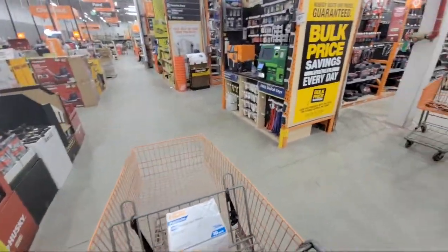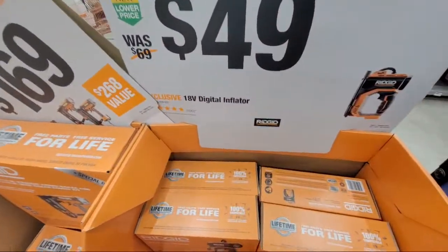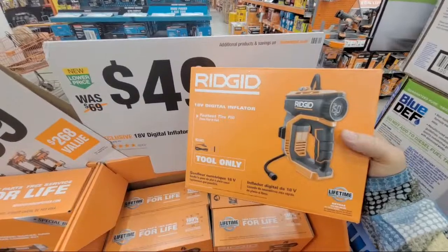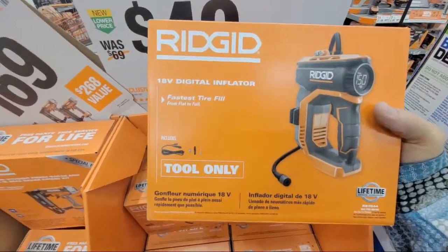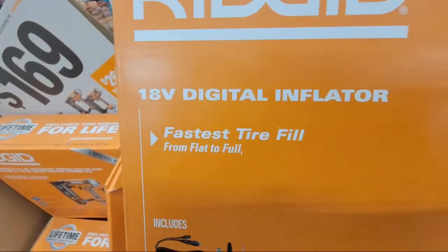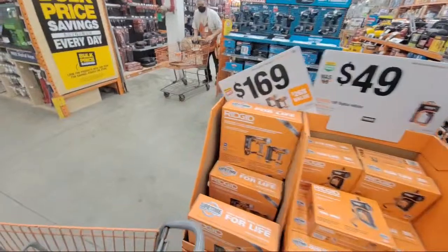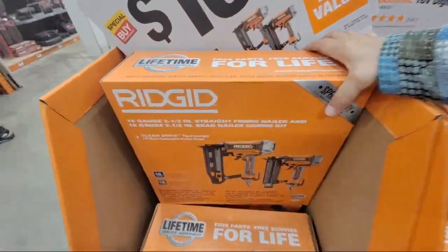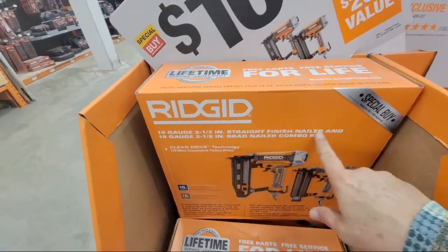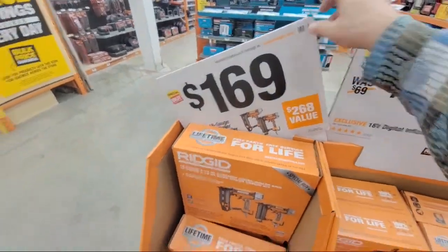In case I didn't show you at the Boca store: the Ridgid 18-volt inflator is $49 — it says fastest tire fill from flat to full, you just need batteries. They also still have the two-tool combo kit with the 16-gauge straight finish nailer and brad nailer at $169.